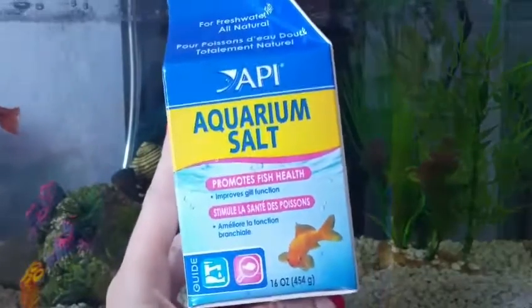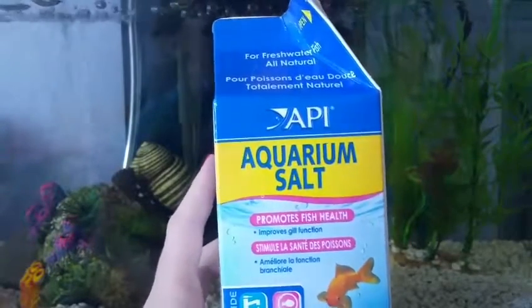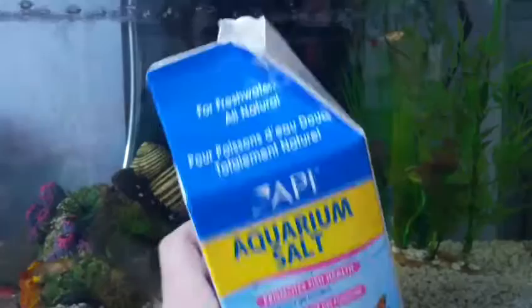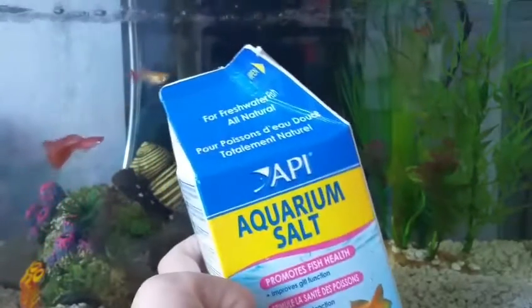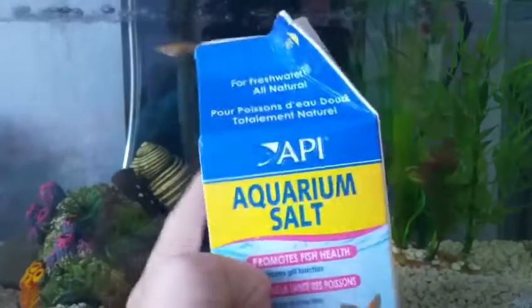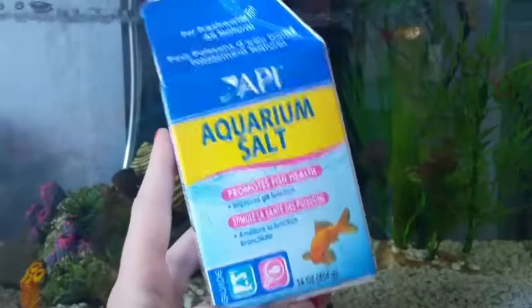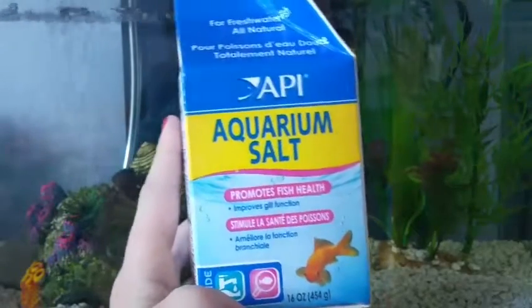A big thing I recommend for any fish keeper is aquarium salt. It helps promote the fish's health, improves gill function, and helps treat diseases. Aquarium salt is just so great — you can sprinkle it in after every water change or add it if your fish gets sick. The directions are on the back, and I always recommend it to any fish keeper.